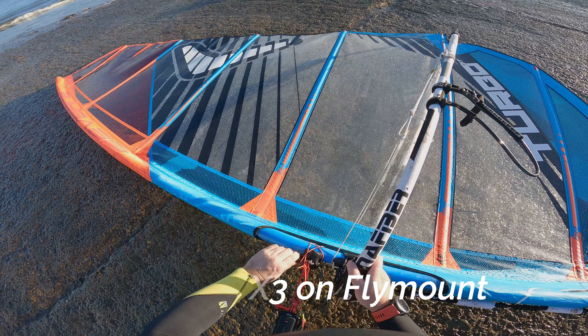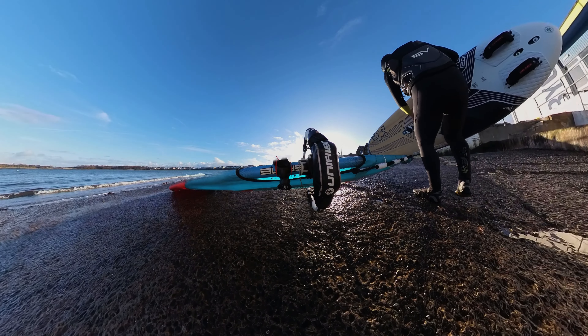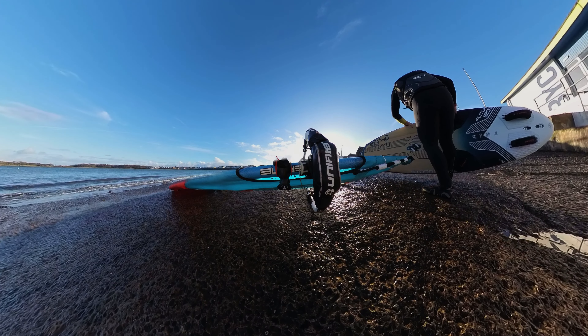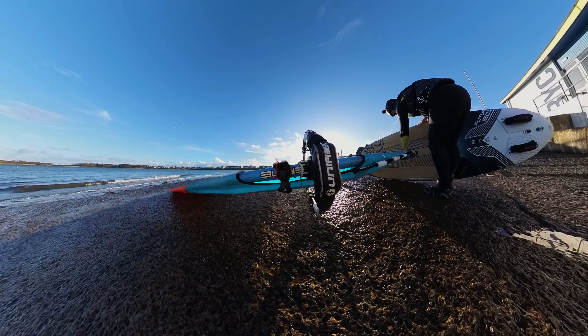First time I've used the Insta360, secured on that SDM mast, worked well and as you can see just putting the board onto the rig, always keeping the foot under the board when on concrete.